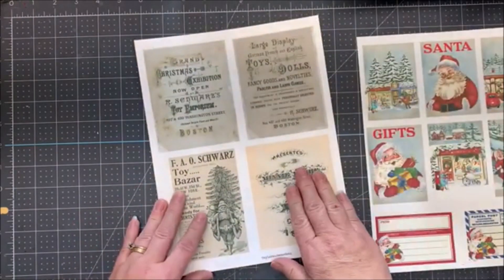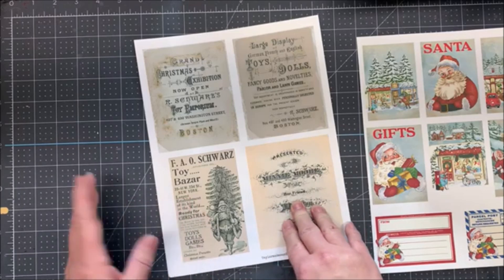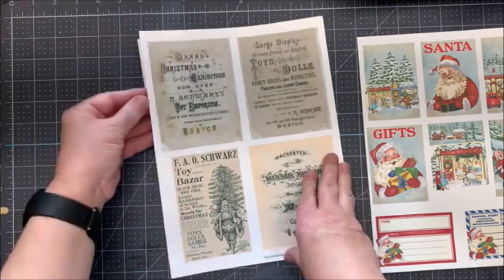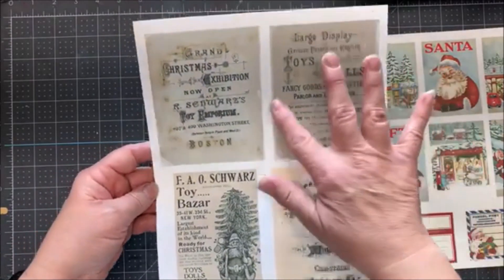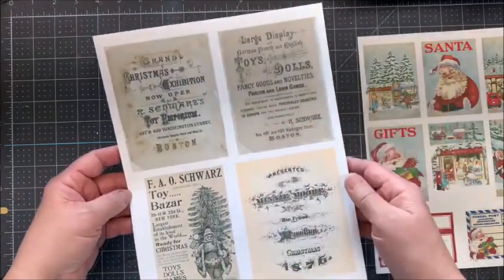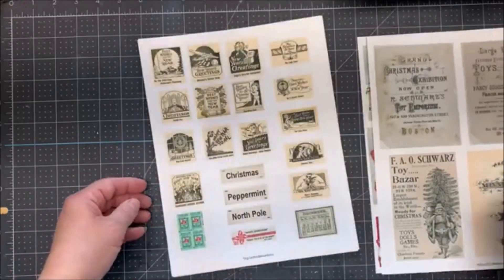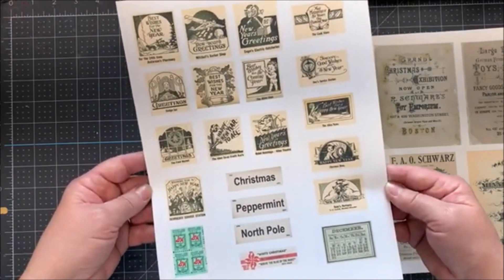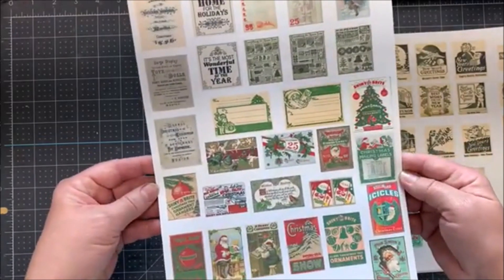And the next three are Christmas Ed Ephemeras. Really pretty. This could even actually be the background of a card by itself. I just printed them as they were. I did not do any resizing this time. So, here's sheet one. Here is sheet two from the Christmas Ed Ephemera. And here is sheet three. All wonderful pieces.